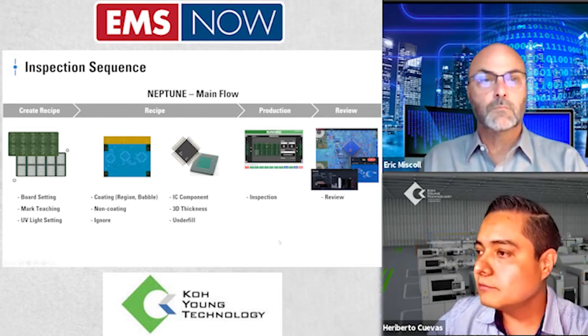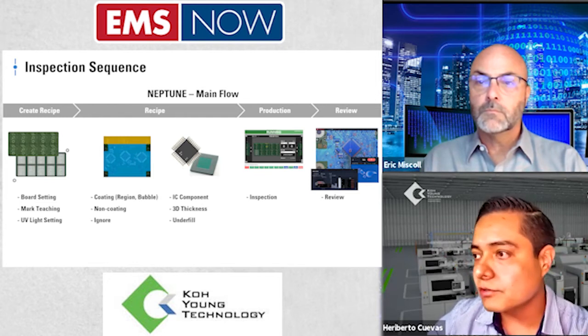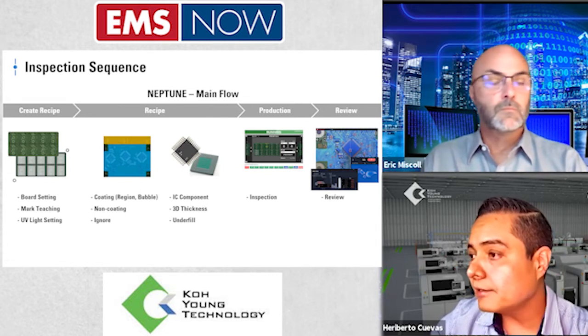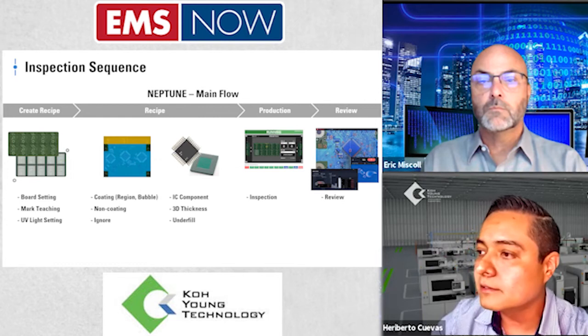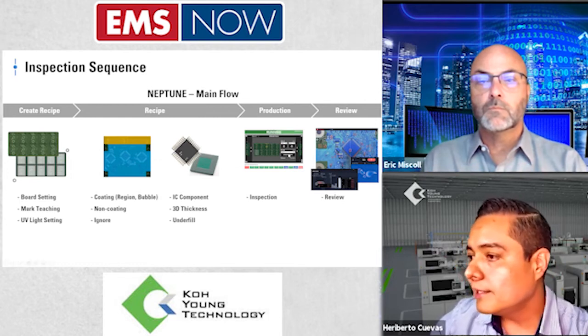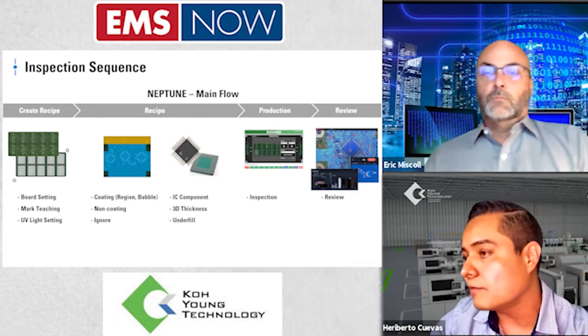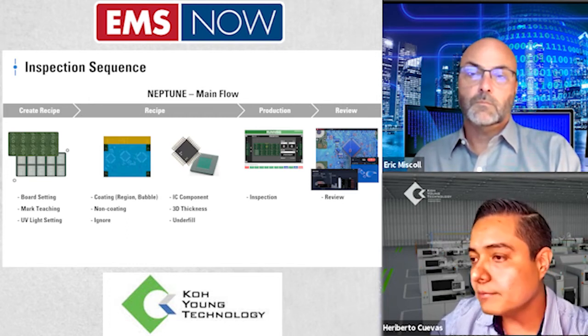At the end, we have a friendly review station showing a 2D image of the whole board, with specific zoom on areas of interest showing what the machine found during inspection — bubbles, thickness, whatever the job file is looking for. We are able to classify each defect, and this information is located in the database to be consulted in the SPC software. Following these simple steps, the machine gives the capability to have an inspection program in less than five minutes.